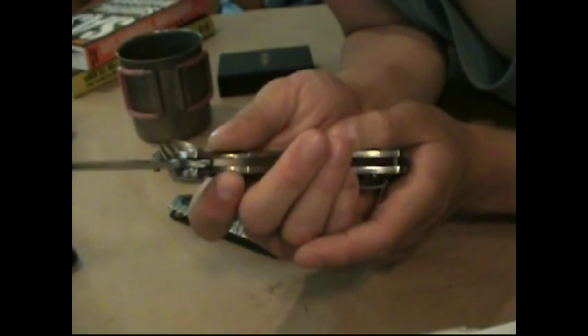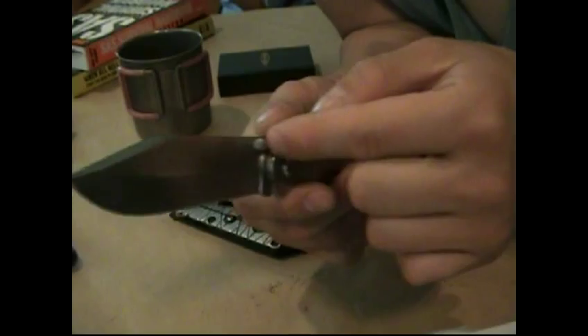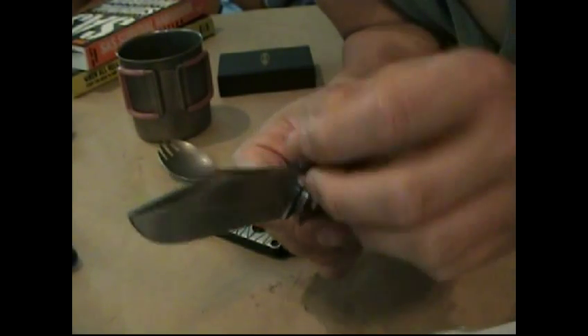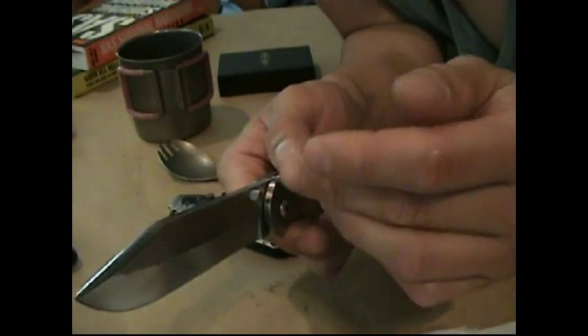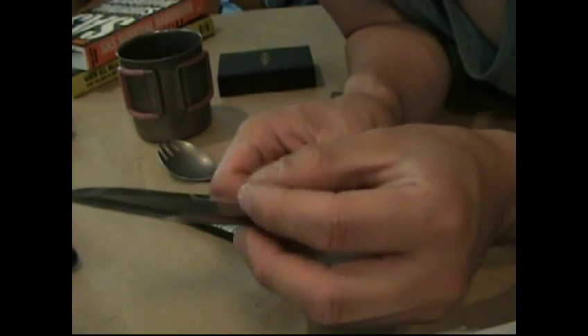Most knives, you can grip it hard and the lock bar will bend in. Strider pushes their stop pins through the blade because it is flexing—you'll push it in, and then when it reaches the other side it'll expand again.